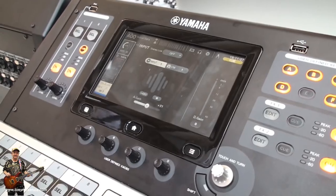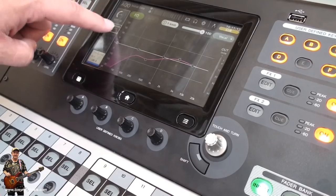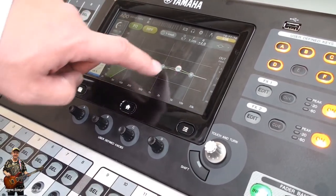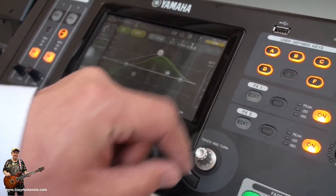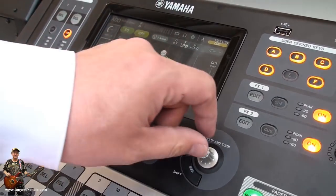And it's also used in the QL-CL as well, this function. So especially in the EQ section, just touch the band which you want to change, adjust it, and press the button.